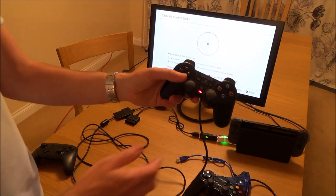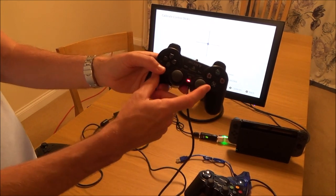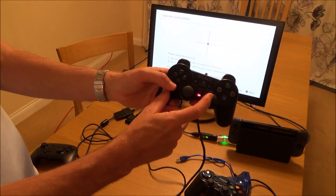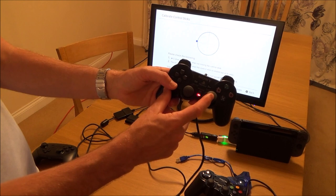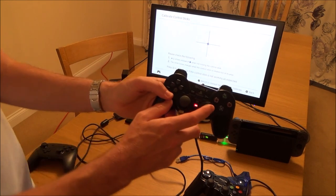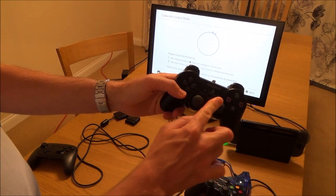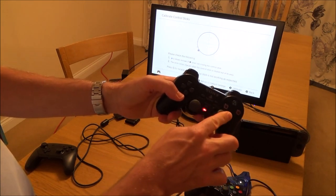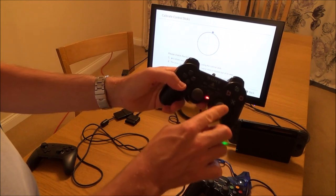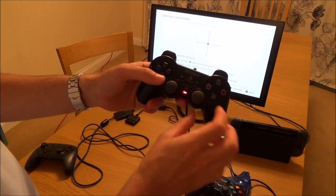The problem is when we go over to the right stick — it's completely messed up. If I go left, it goes up. If I go right, it goes down. If I go down, it goes right. And if I go up, it goes left. That's completely out and is going to be very hard to play. Going around clockwise on the stick shows counter-clockwise on screen, and vice versa. So as you can see, everything is reversed.